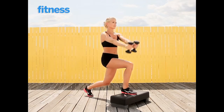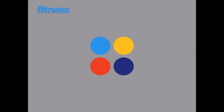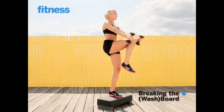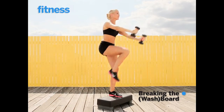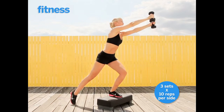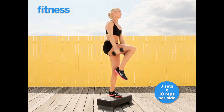You'll do all reps on this leg, then switch legs and repeat. Use your extended leg as a kickstand as you bring your knee up towards your chest and your arms down by your sides. You'll do all reps on this leg, then switch sides and repeat.